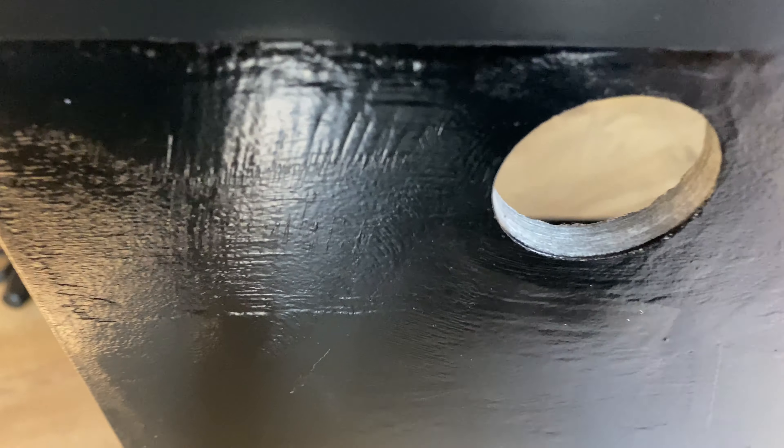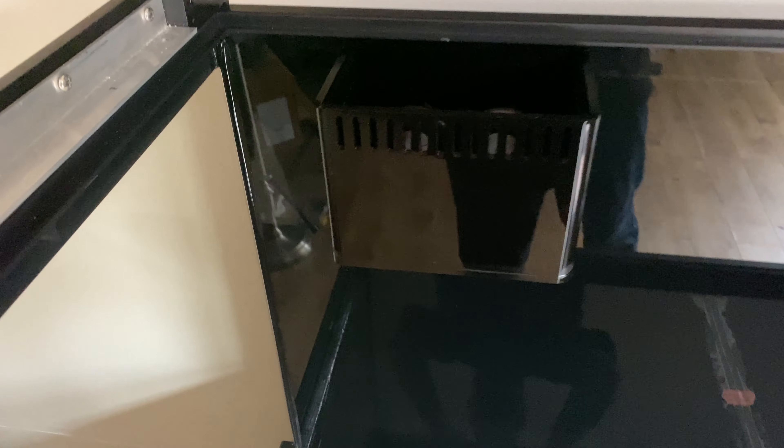Another thing I was not completely happy about was the texture of the paint — you could clearly see the brush strokes on the back of the tank. This, of course, will not be visible as the tank will be up against the wall. I suppose if I were to do it all over again, I would try a paint roller instead of a brush to see if that would yield a better outcome. The inside, however, looked amazing. The black will provide a contrasting background to all my colorful fish and coral.